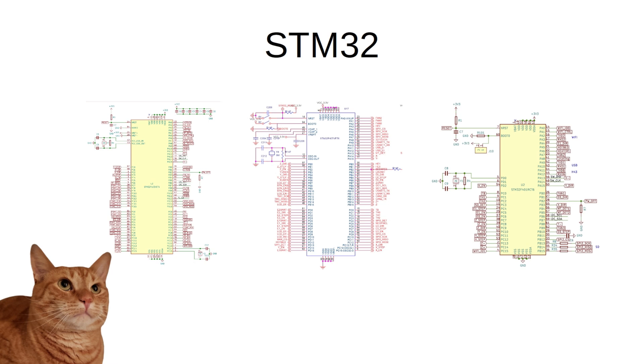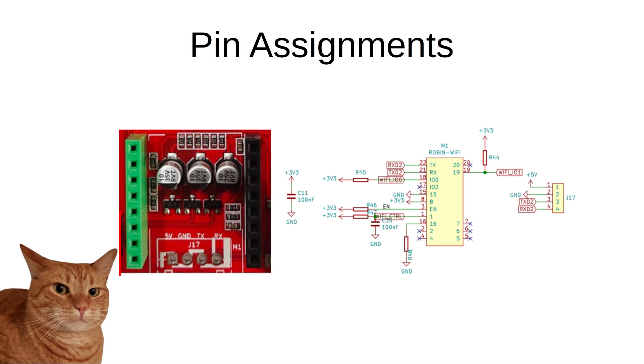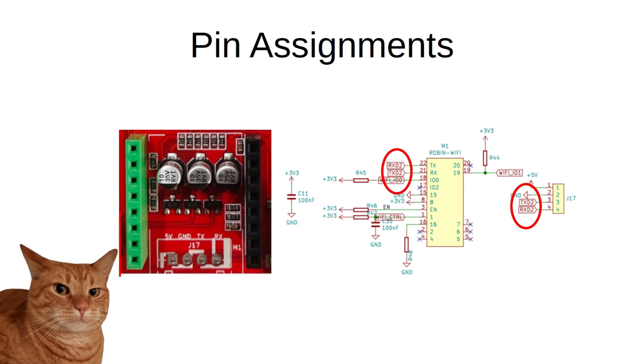The first step in understanding these processors is to have a copy of the schematic used when the board was built, to know what pin does what function. The cool thing about these and other similar microcontroller processors is that the GPIO pins can also be remapped to do things other than their intended purpose. As an example, let's consider the Wi-Fi TX and RX — transmit and receive pins — on the Elegoo Neptune boards. The Elegoo Neptune 3 and Pro-type models cannot use a Wi-Fi module, thereby leaving a bunch of GPIO pins that can be repurposed for other uses.